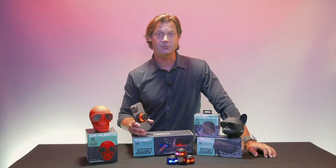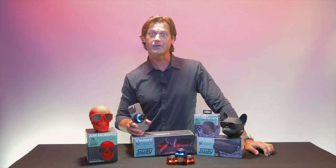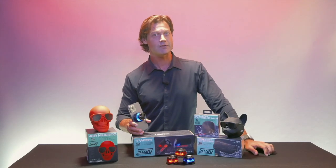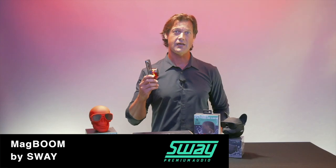Hey, how you doing everyone? Welcome to the Endeavor Minute, your place to find up-to-date news and sneak peeks in upcoming products. In front of me, we have Sway's premium and beautifully crafted audio lineup. But today I want to show you this little guy, the Magboom LED speaker.